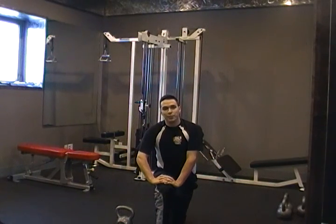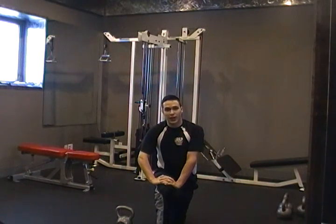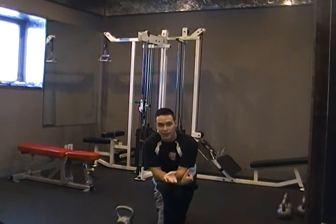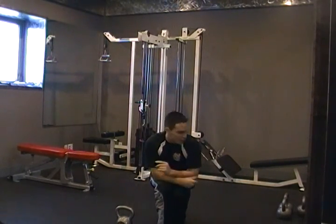Hey guys, Todd from 360 Fitness here. I'm going to be taking you through a Turkish getup today. So first thing you need to know about a Turkish getup is it's a skill exercise. Technique is everything with this one. It's also good for core and shoulder mobility as well. So let's go through it.